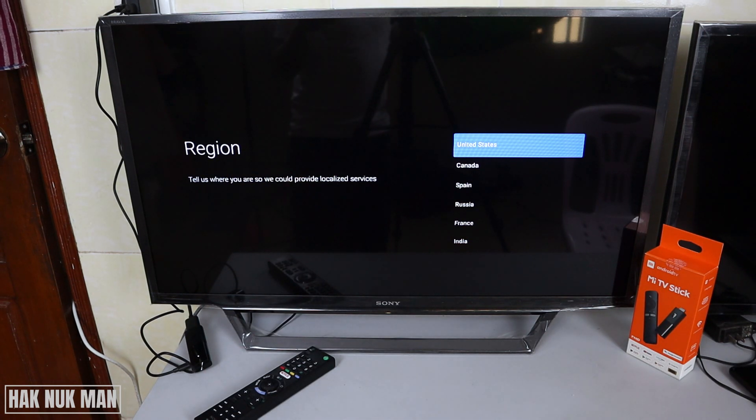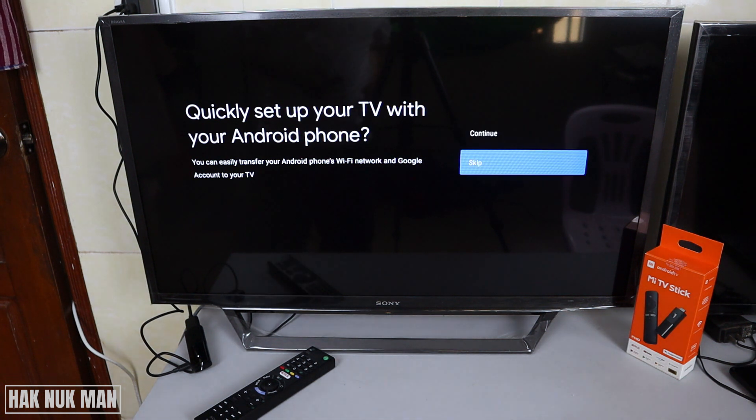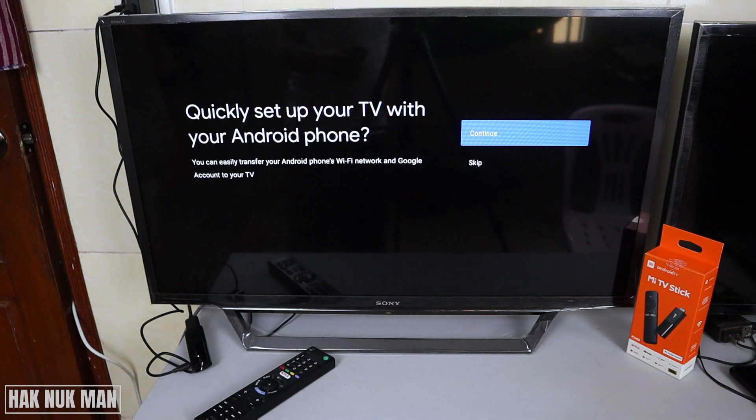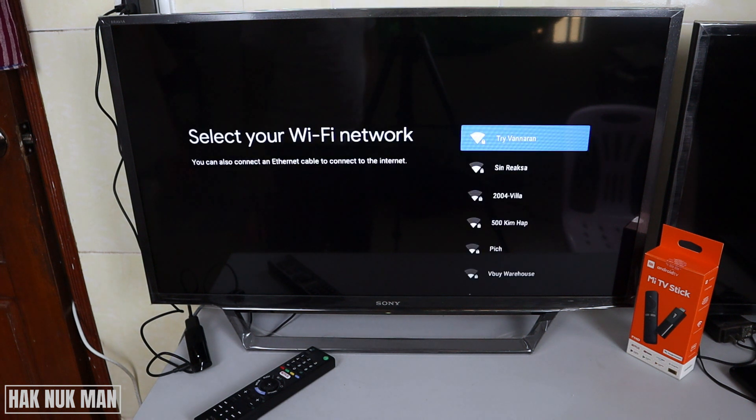You need to choose your region. I choose my country region and then select. Now it will ask you to set it up with your Google account. Just press select to continue, or you can skip it if you don't want to set it up to your mobile phone. Now I skip it, and now we try to connect with the Wi-Fi network.